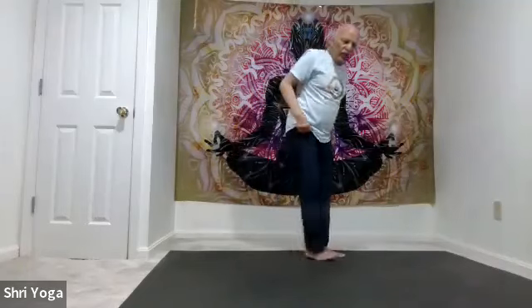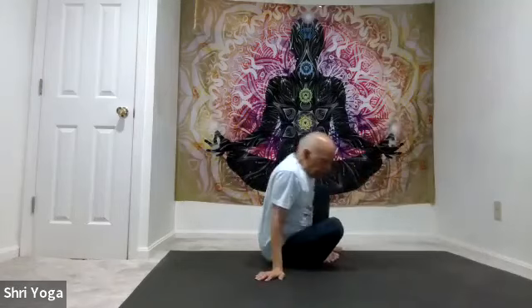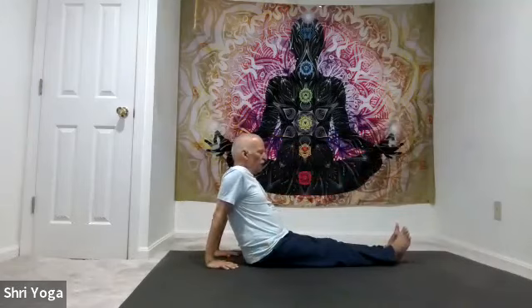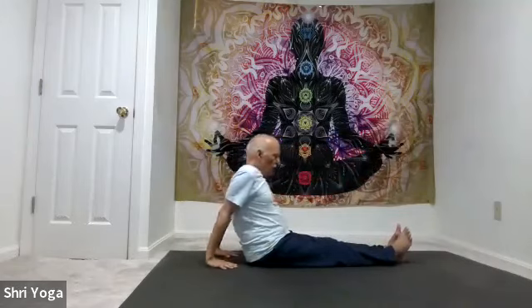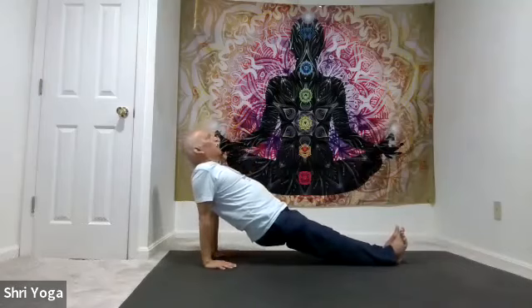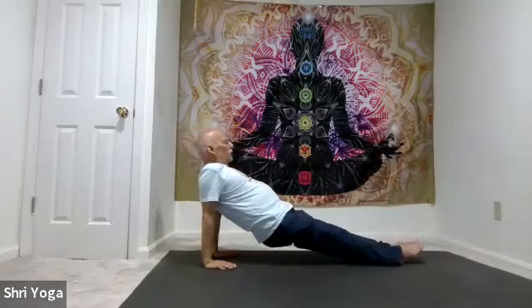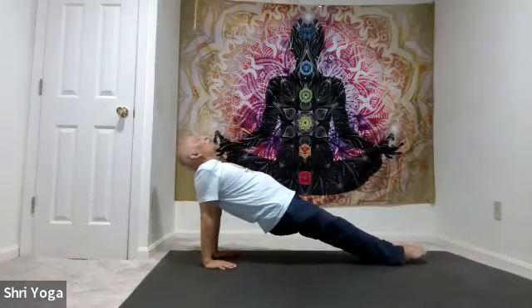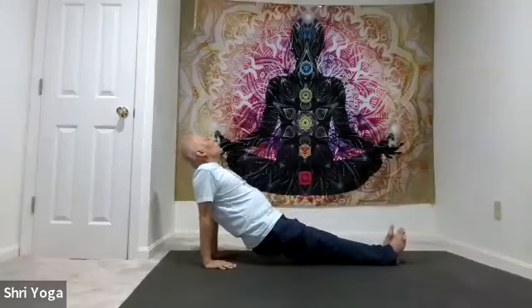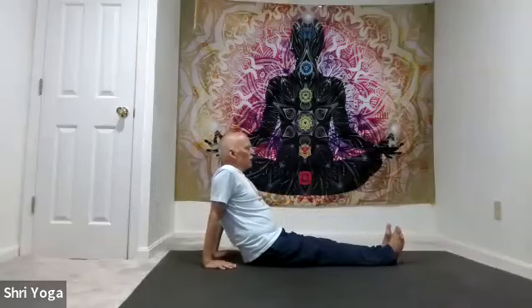Now back to your mat with both legs forward. Hands behind you, fingers pointing forward. As you inhale, lift the hips up — push down with both arms, chest up. Work on lifting the toes more and more down towards the mat. Keep lifting the chest up. For 5, 4, 3, 2, 1. And release — slowly bring the hips down.